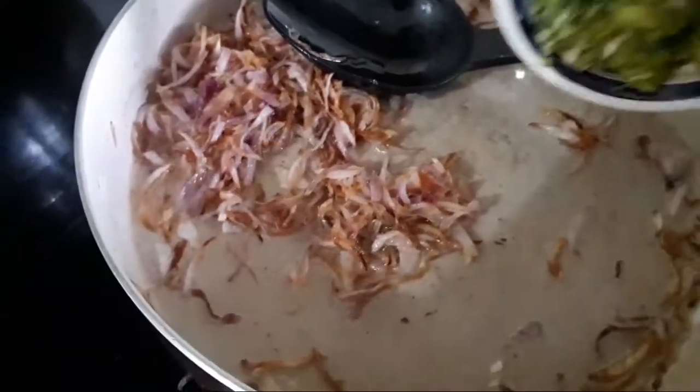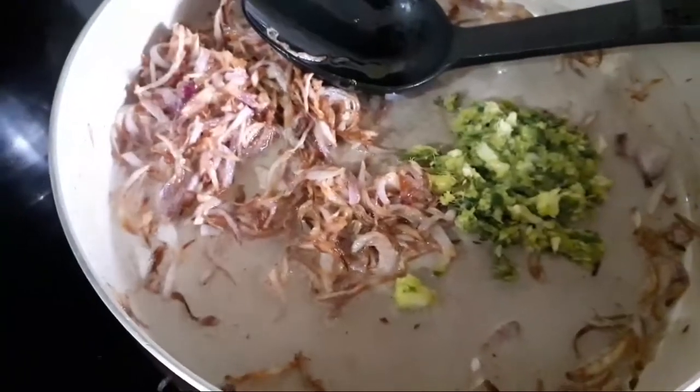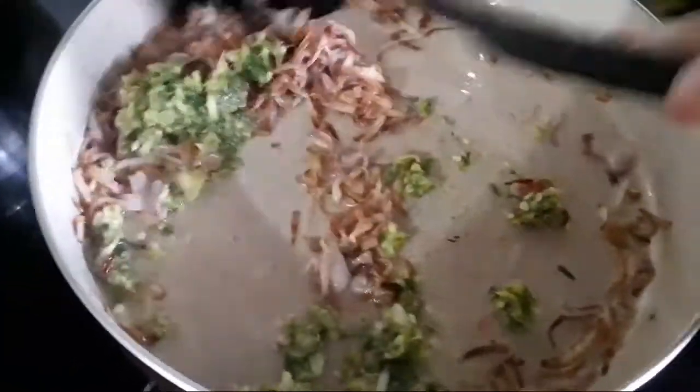Now we have to cook the rice. I am going to cook the rice.